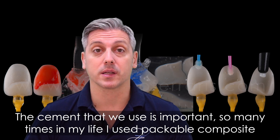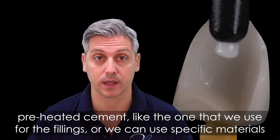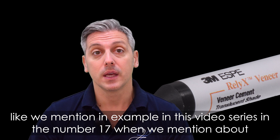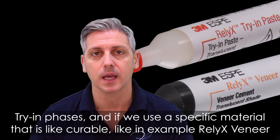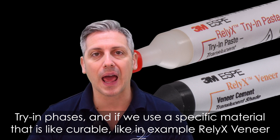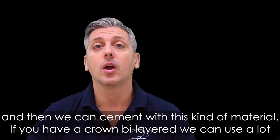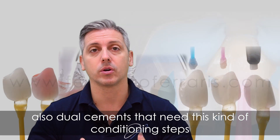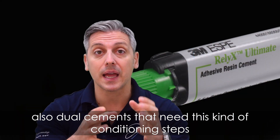The cement we use is important. Many times I use a packable composite preheated cement, like the ones used for fillings. Or we can use specific materials — for example, as mentioned in video number 17 in this series — where we discussed trying pastes. If we use a specific light-curable material, like Variolink Esthetic, the try-in paste lets us assess the esthetic outcome, and then we can cement with that material. For a bilayered crown, we can also use a dual-cure cement, which requires these same conditioning steps.